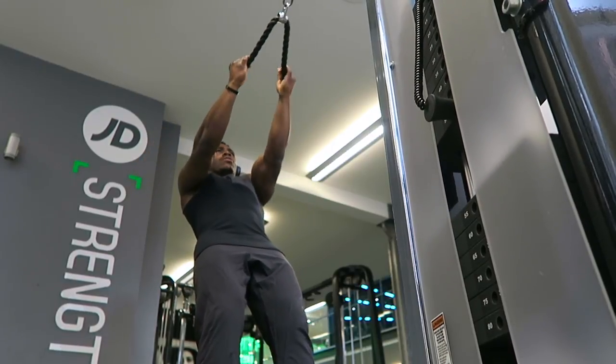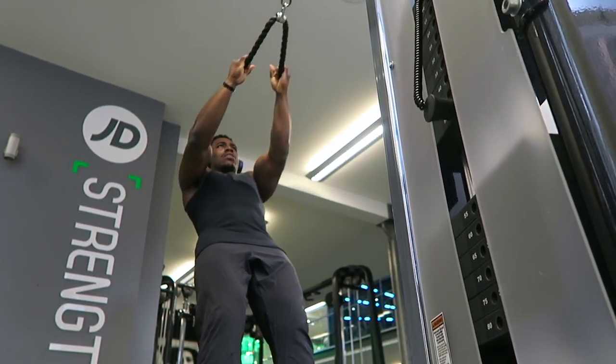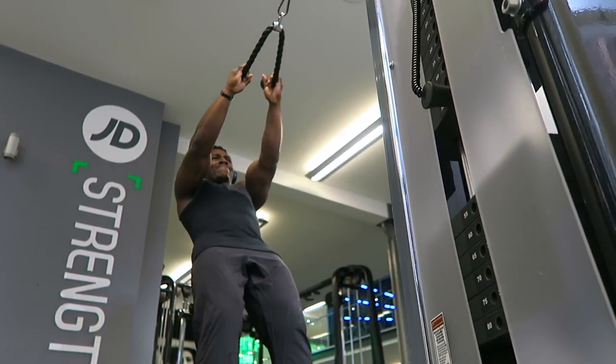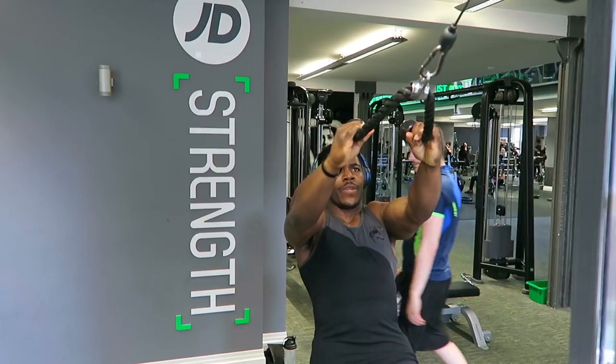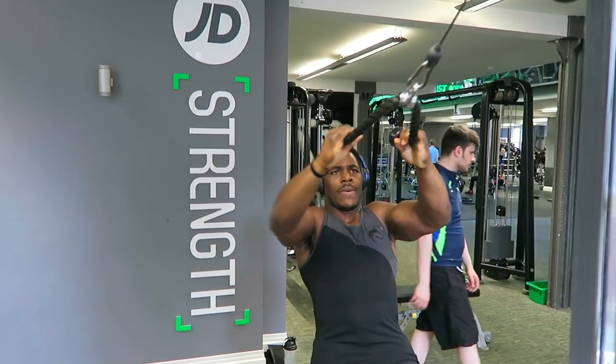You go with an outside grip — you can see that I'm holding outside the bar so my elbows are flared out, and you make sure you pull it to where you're basically hitting a double bicep pose.